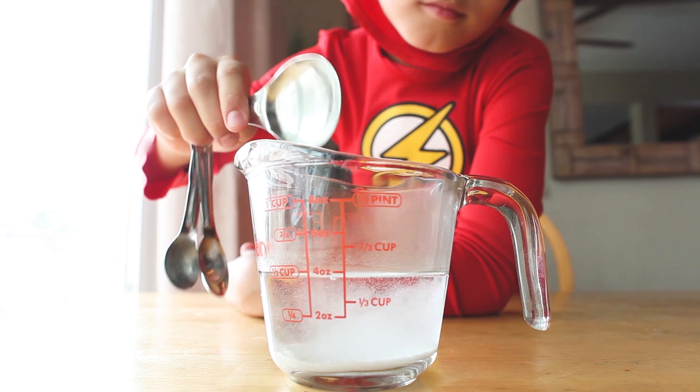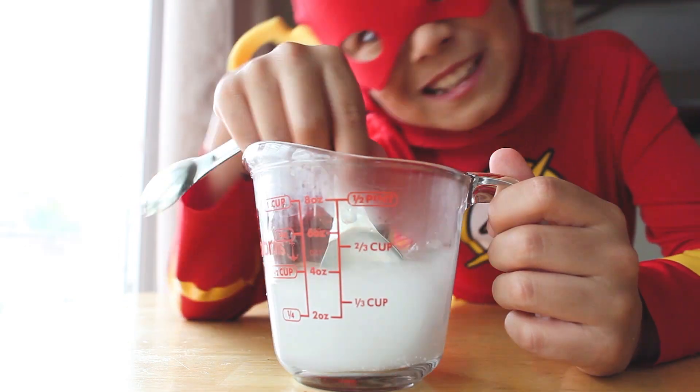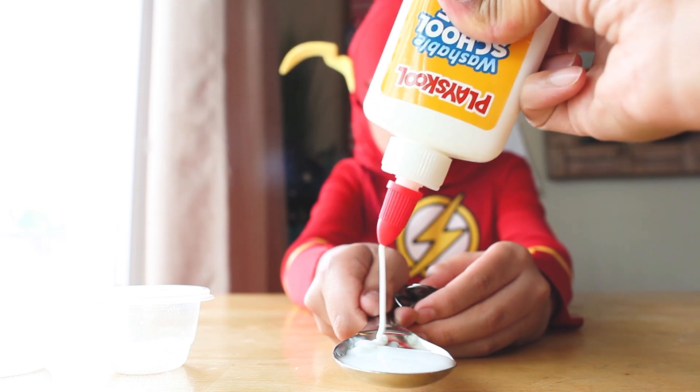First, you need to make your borax solution by dissolving one tablespoon of borax in half a cup of warm water. Then, put one tablespoon of liquid glue into a container.